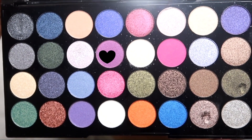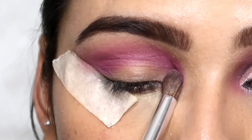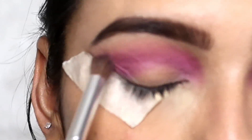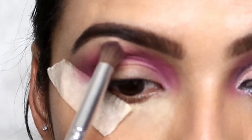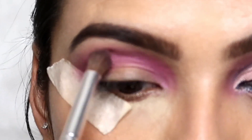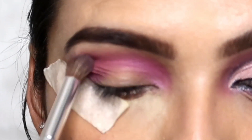Next, I picked a purple color from the same palette and placed it exactly where I placed the pink color. I am blending it with the purple eyeshadow — you have to blend it a little from the bottom and the blending should be very light.